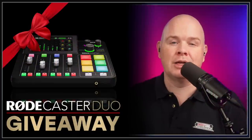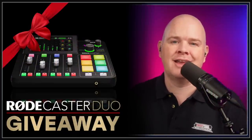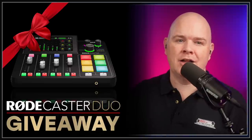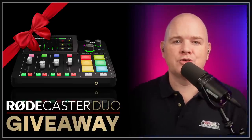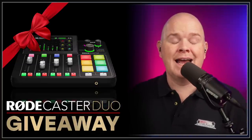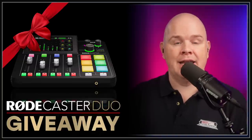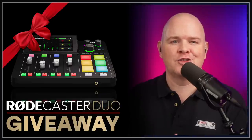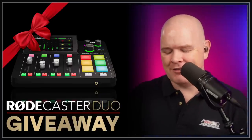I will definitely be testing one out. In terms of that functionality — having everything else the Rodecaster Pro 2 has — I just think it's awesome. I also want to share that with one lucky winner because I am doing a giveaway. You can find a link to that in the description at takeonetake.io/giveaway. I'll be running this throughout May, and then at the end of May I'll close the entries and do a draw on my live stream the first Friday or Saturday in June. So definitely enter for your chance to win.